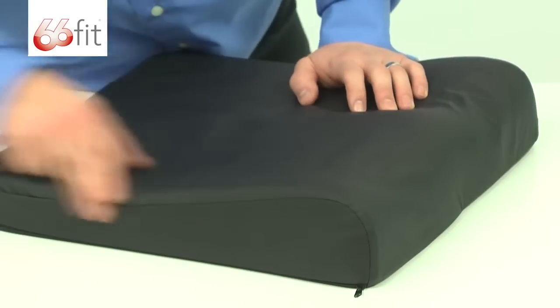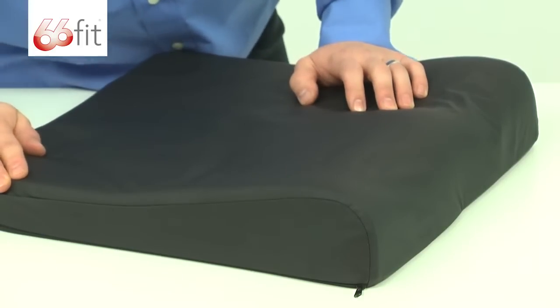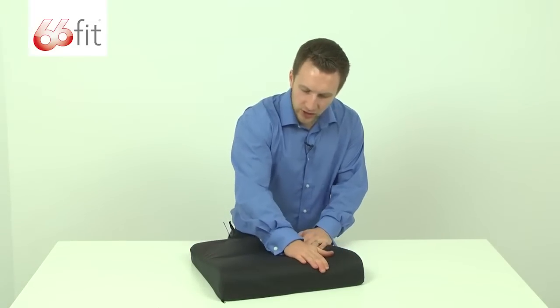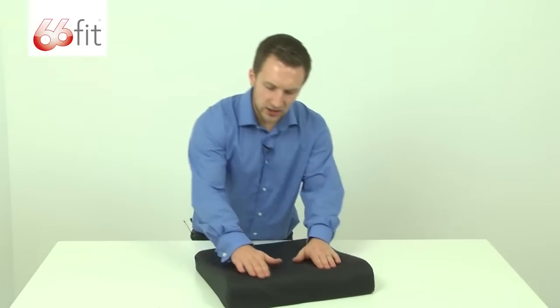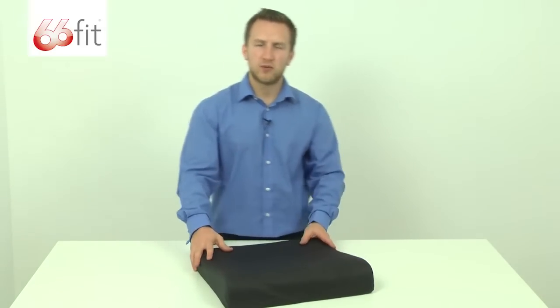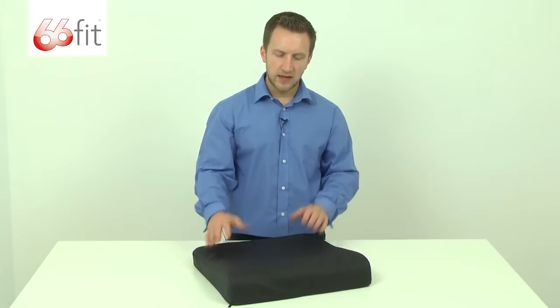Just turn it round — you can see it's got this slight contour to the cushion and these small dips in the front of the cushion here. That's for when you sit down; your legs are going to go into those indentations and it's just going to mould to your body that little bit more and make sitting down that little bit more comfortable.